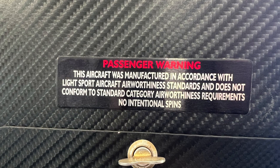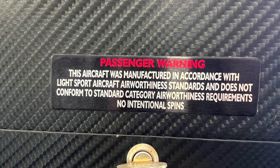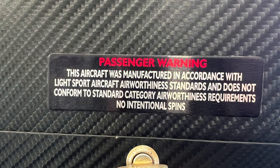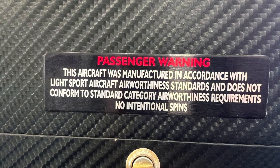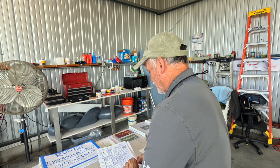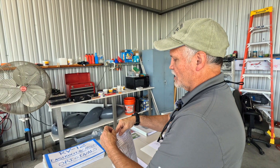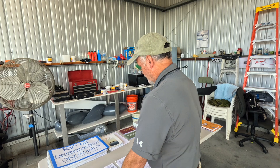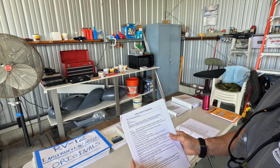Finally, you also have a placard that provides the passenger warning — essentially that this is an experimental aircraft and does not comply with federal safety regulations. That's all part of the airworthiness certification application process.